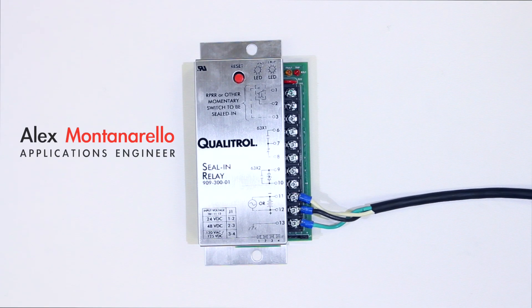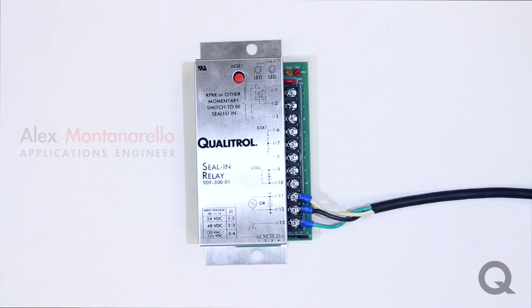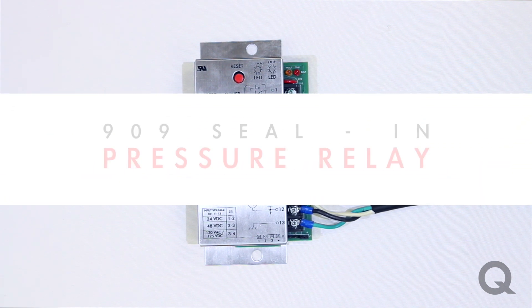Hello, I am Alex Montanarello. I am an applications engineer for Qualitrol Corporation and today I'm going to talk about our seal and relay.